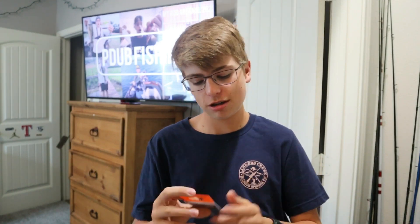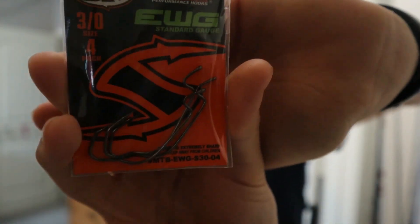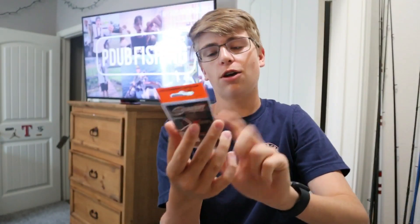I have seen these hooks on different videos and always wanted to know the brand but never did. It's the EWG hooks — those weird shaped ones. Look at that. That's going to be pretty cool. To rig those, I guess we could T-rig or Weightless Texas Rig this.